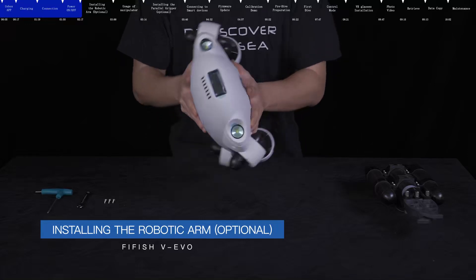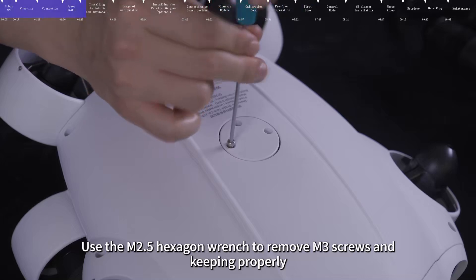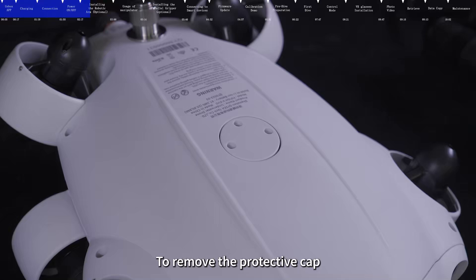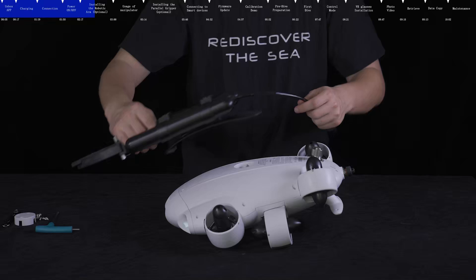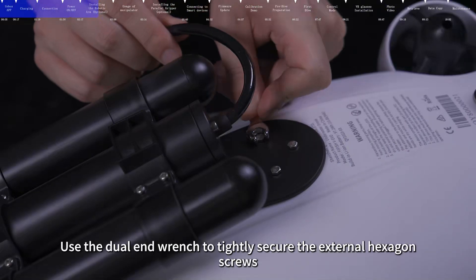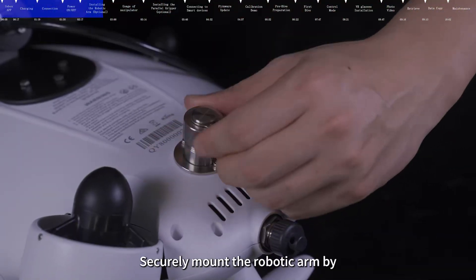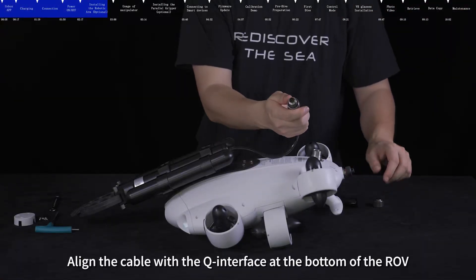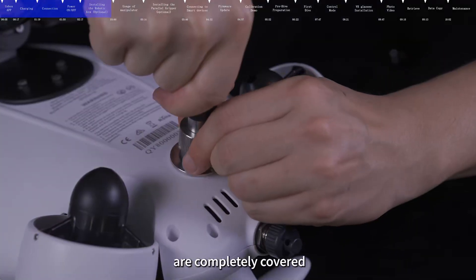Installation of the robotic arm requires the ROV to be powered off. Use the M2.5 hexagon wrench to remove M3 screws and keep them properly. To remove the protective cap, position the M2.5 wrench head into the designated hole and rotate to release. Insert the front hook claw bracket into the venting hole. Use the dual end wrench to tightly secure the external hexagon screws and mount the robotic arm. Align the cable with the Q interface at the bottom of the ROV, insert the nut and tighten it securely to ensure the threads of the interface are completely covered.